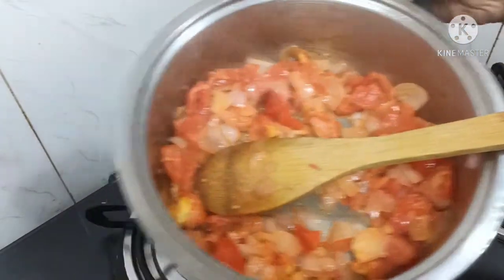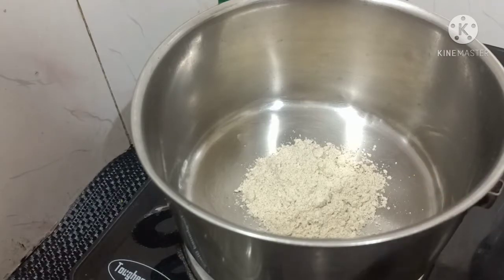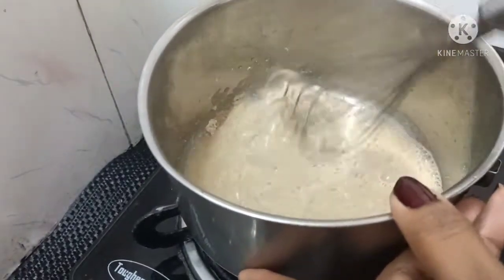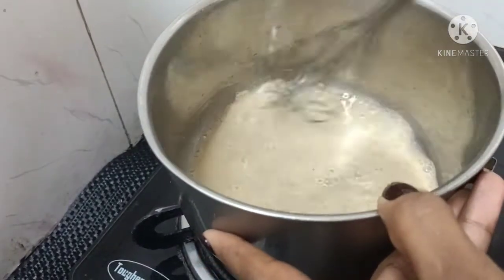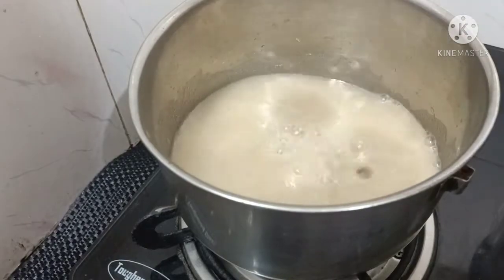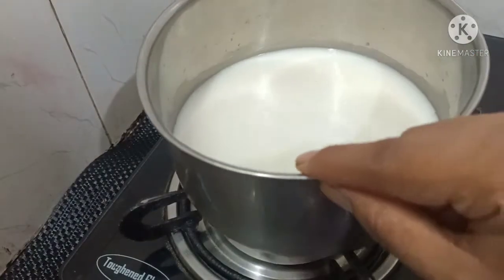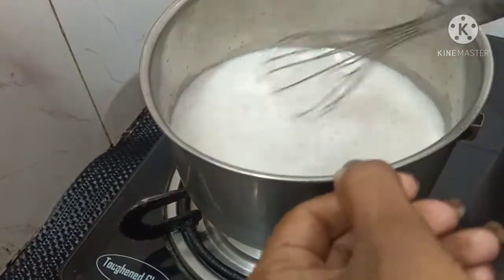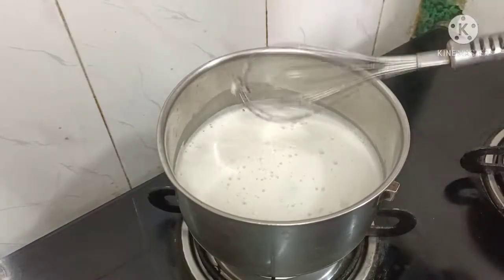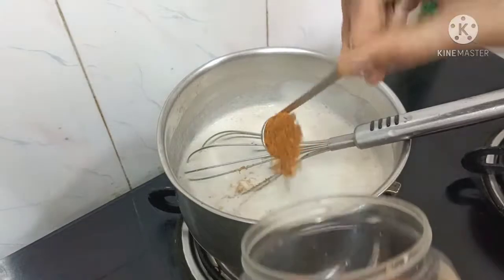You can add 2 spoons. I have a glass of water and will mix a glass of water. You can mix a little bit of water. If you have a smell, it will be good.